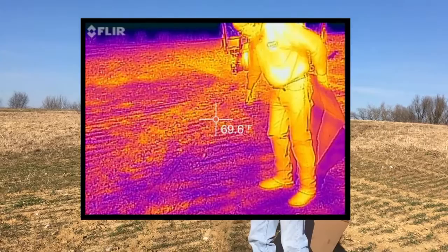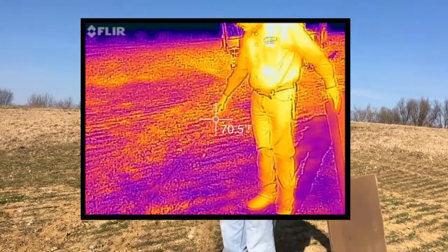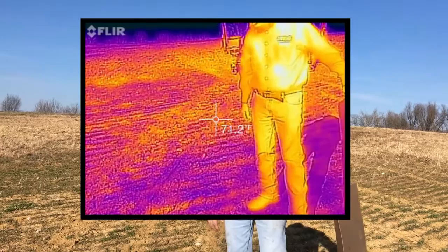You should see a clearly defined square that shows exactly where the ground was shaded with the cardboard. And again, if we were to stand here maybe five minutes, this area would gradually warm back up again and be the same temperature as the soil around it.